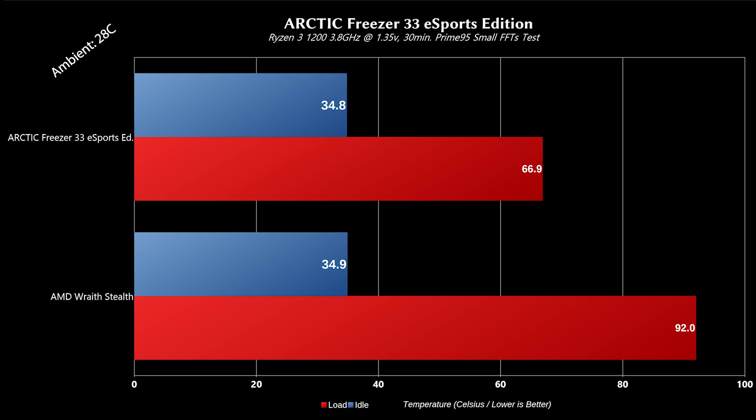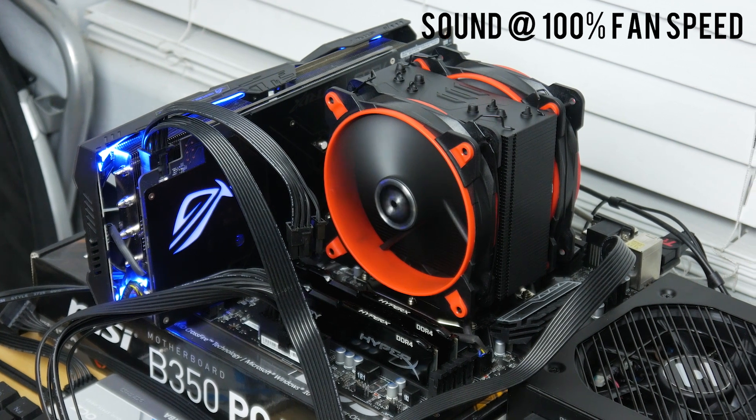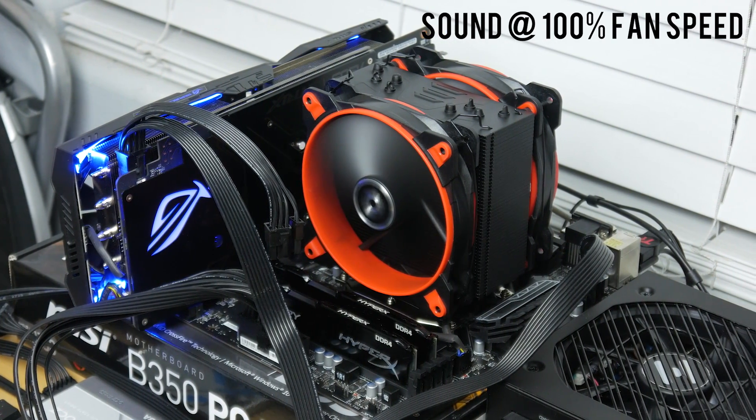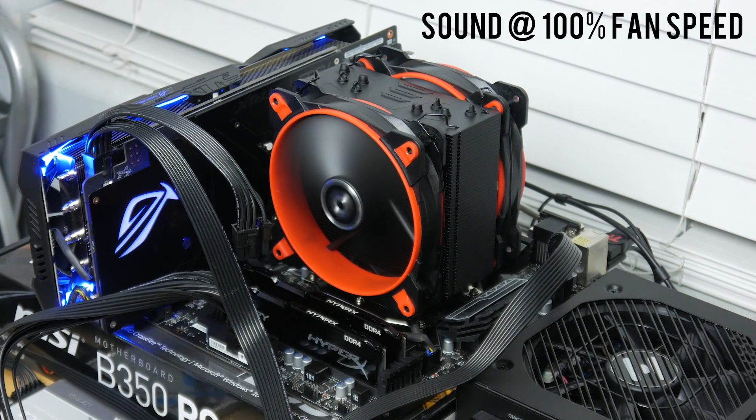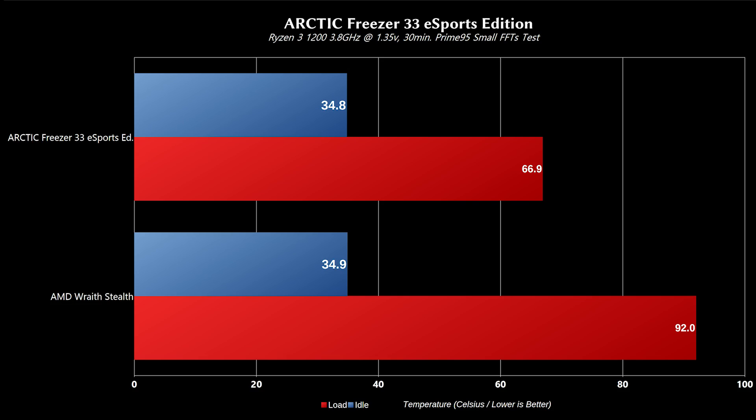As for performance, this thing easily beat out the Wraith Stealth cooler on my Ryzen 3 1200 overclocked to 3.8GHz at 1.35 volts. I'll admit I could have dialed in the overclock a little better, but the extra heat from the voltage helps stress the coolers more. As you can see, they're not in the same realm in terms of cooling performance.